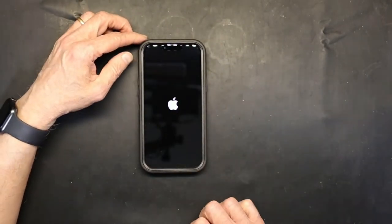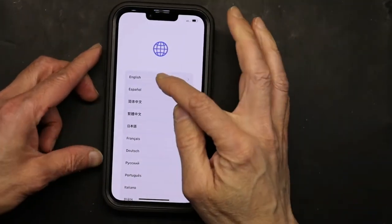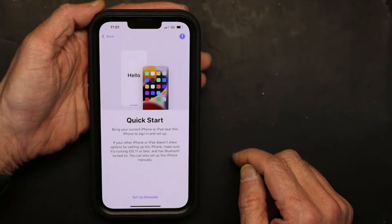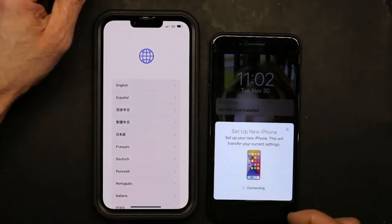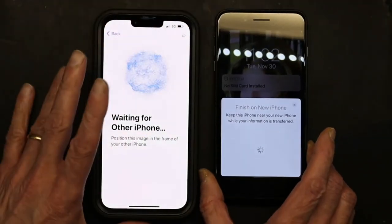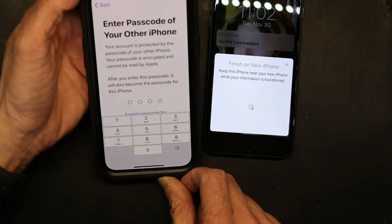Now I'm going to turn it on. I'll zoom in so you can see. Language: English. Country: United States. It asks to bring your current iPhone near this iPhone — okay, why not. So most of the settings will transfer from the old phone to the new one. It's asking me to enter the password of my other iPhone — I'll do that off camera.